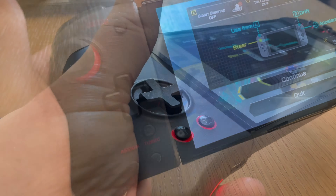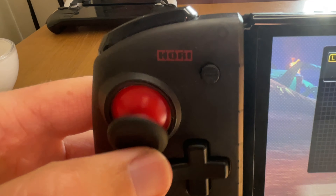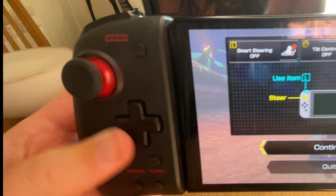The Hori Split Pad Pros have the standard Assign and Turbo buttons, a good feeling D-pad, and thumbsticks that are very slightly on the looser side. There are two aspects I'm not personally a fan of: the buttons have a squishy feeling, which is a little odd, and the bulky controllers massively protrude from the screen, which to me looks very weird.